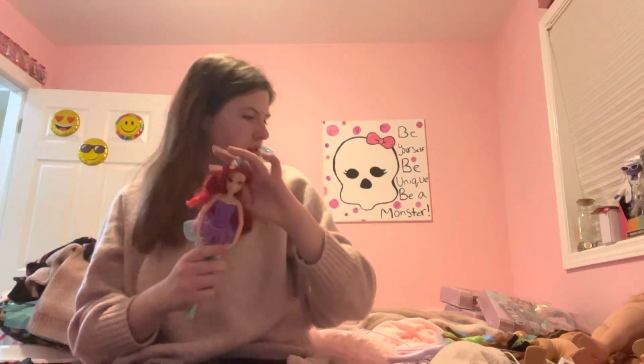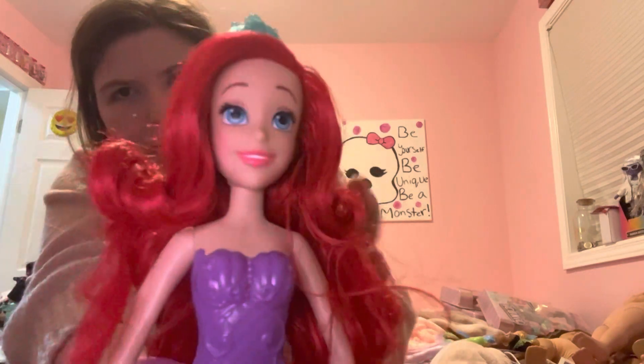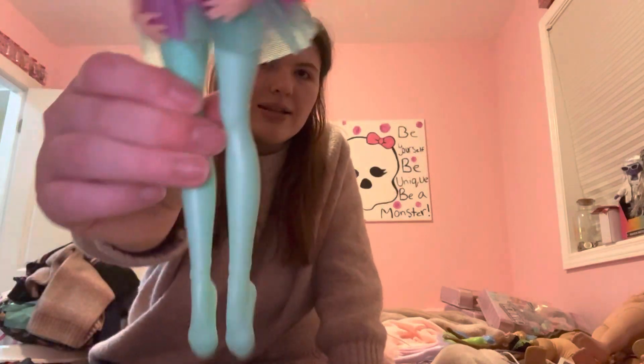And then my favorite princess, Ariel. Her hair is also pretty soft — it's probably either cheap nylon or cheap saran hair, that's normally what they do with these dolls. She's got her beautiful red hair, blue tiara — I wish they would have chosen a pink one. She's got beautiful blue eyes, pink lips, purple molded on top, a slightly lighter purple skirt at the top, then teal tulle, teal tights — mostly molded on.